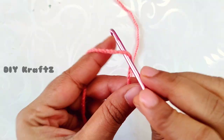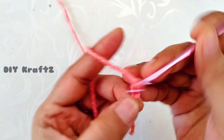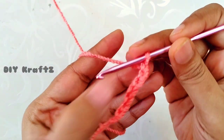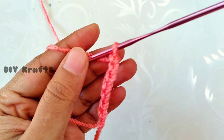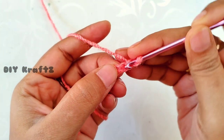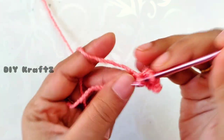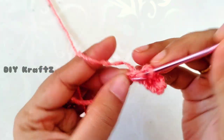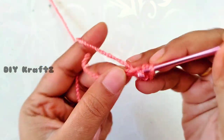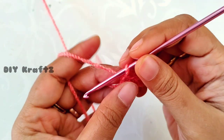Let's begin with a slip knot, then make chain 7 — that's 1, 2, 3, 4, 5, 6, and 7. Now skip the first stitch from the hook and from the second stitch make one single crochet stitch in each and every stitch — that's 1, 2, 3, 4, 5, and finally the sixth one. This completes the first row.